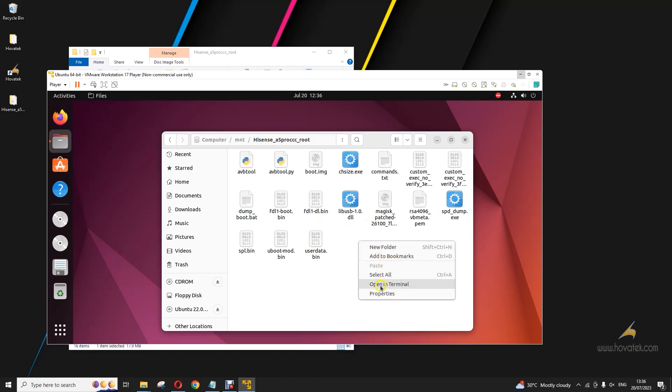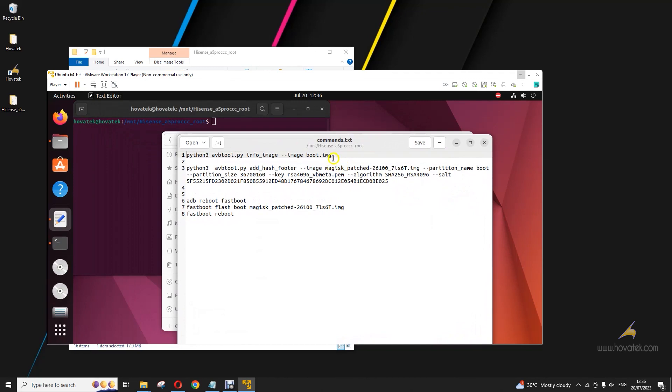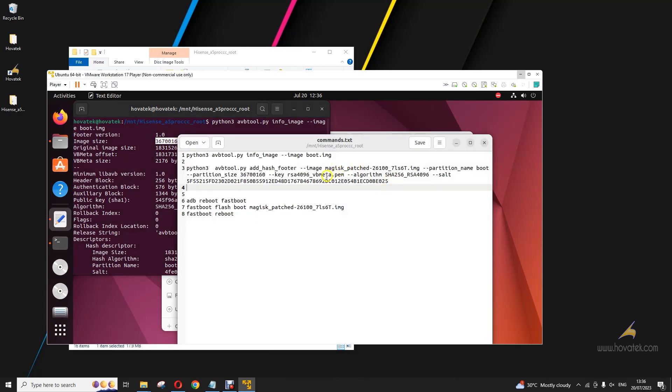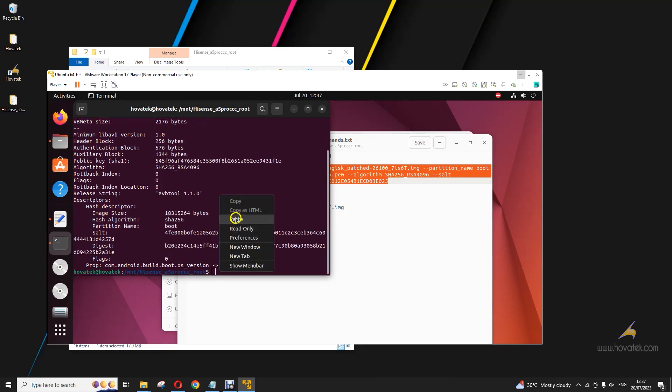I'm going to open terminal here. You have a commands.txt with a list of commands you will run. First, I need to extract information about this boot image — the one I extracted from the device directly. I'll copy this and paste it here. I'm running Python version 3. Now, copy out the image size and paste it where you have the partition size value, and make sure the sizes match. Once they match, run this command. Don't forget I'm running Python version 3. If you are running Python version 2, make sure you get the avb tool for Python version 2 — you can get that at our forum. Make sure you get the right avb tool for your Python version. I'll copy this command — this is going to sign the Magisk patched boot image.